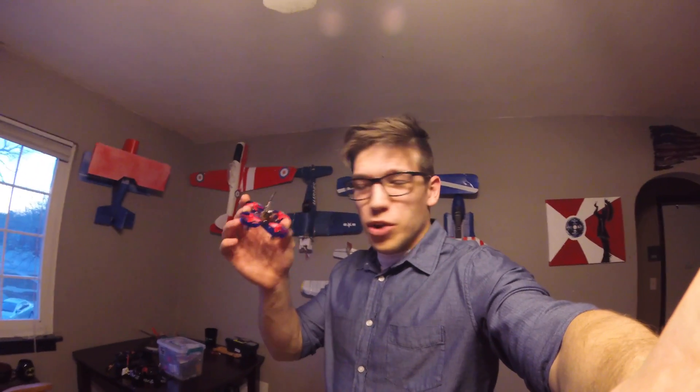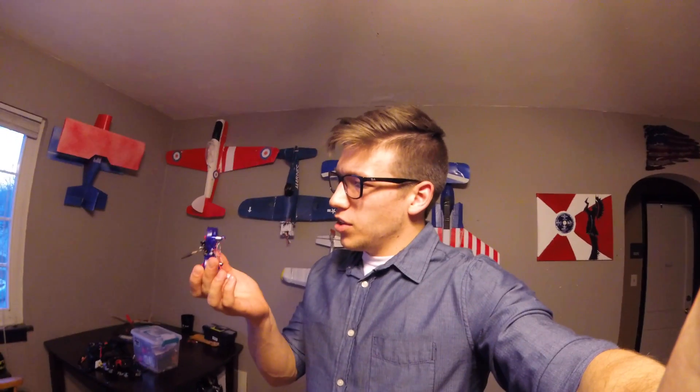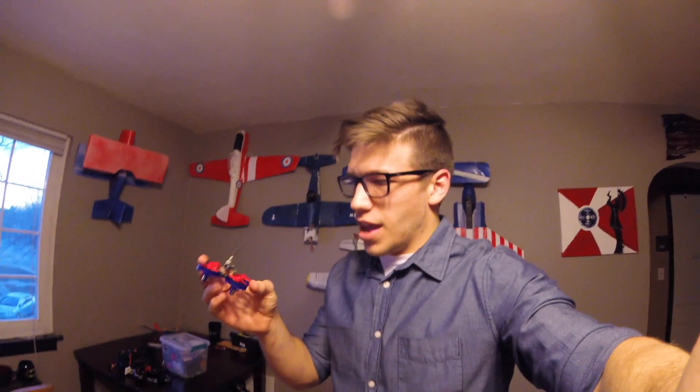Hey everybody, I'm here with the build from last night. It has the Awesome Sauce motors and the Beta FPV flight controller. The Beta FPV has the on-screen display, so I'm excited about trying that out and I'm going to see how it goes.